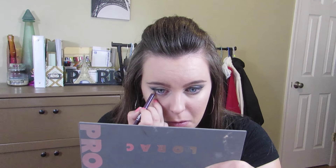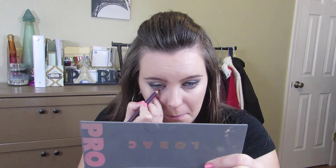Now I'm going to line my lower waterline and lower lash line with this purple eye pencil, and this is just going to end up smoked out later. Then I'm going to use the BH Cosmetics California Collection trio, taking the purple color Hollywood, and just smoke the crap out of that lower lash line to give us that nice party effect.